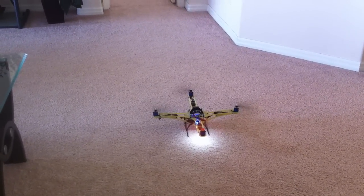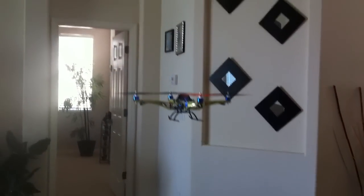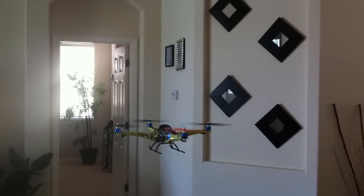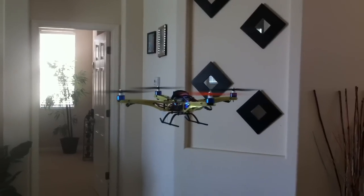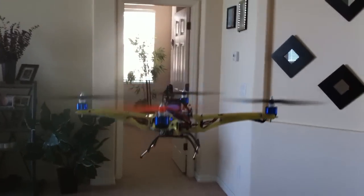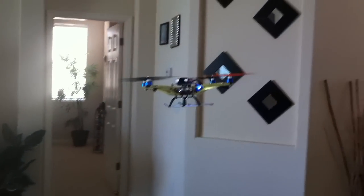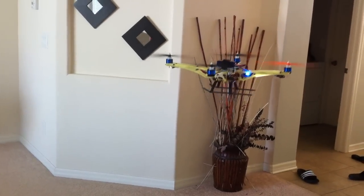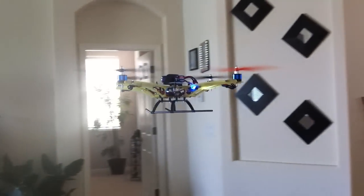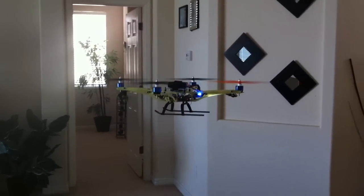Go ahead and start it up. Pretty stable. You can see it's not vibrating or shaking or anything like that.